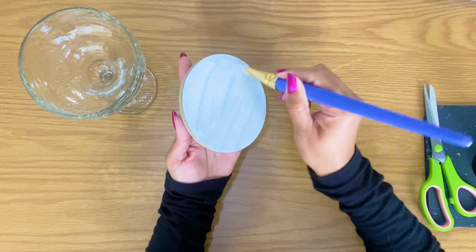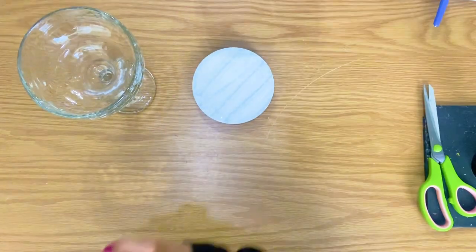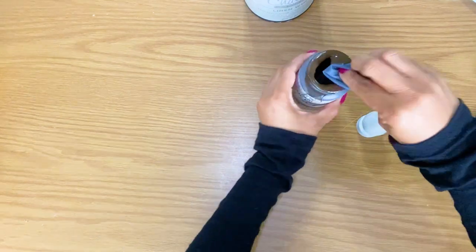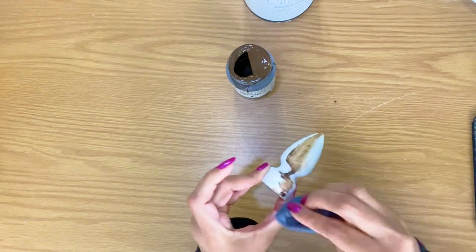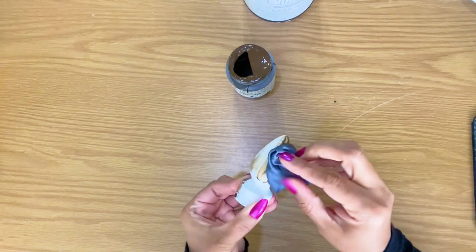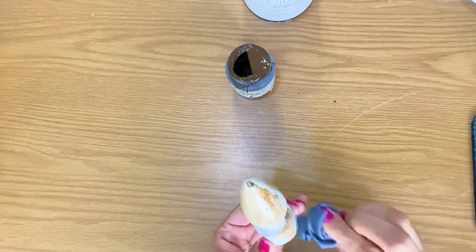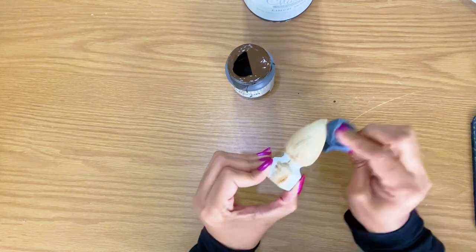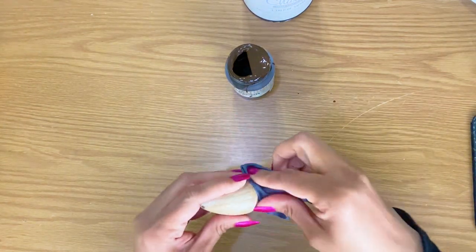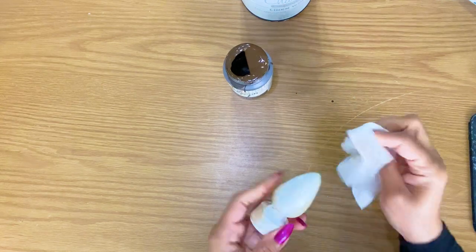Miss Nancy bought this glass cup from Dollar Tree. It is so beautiful — the camera does not do it justice. It's very durable, great quality, not flimsy, and it looks so classy. Miss Nancy is going to be using this glass cup as part of her DIY home decor.